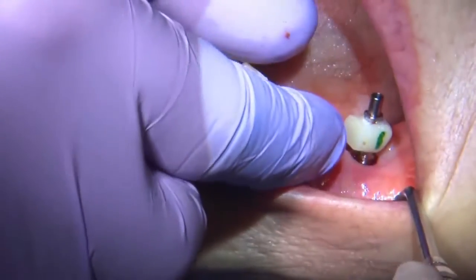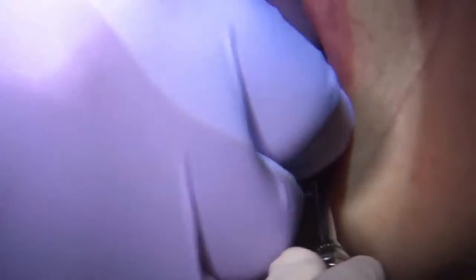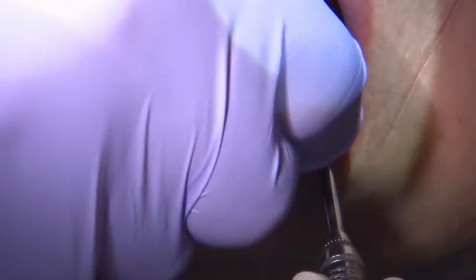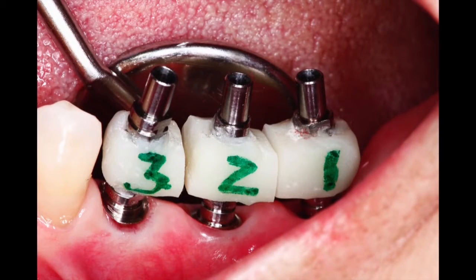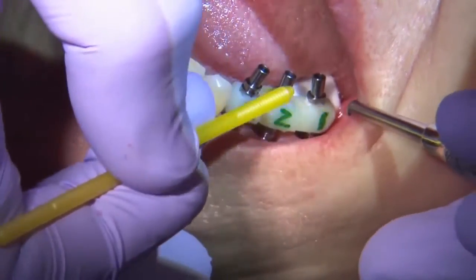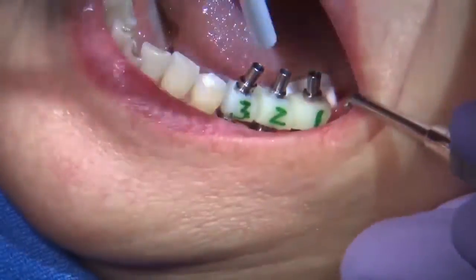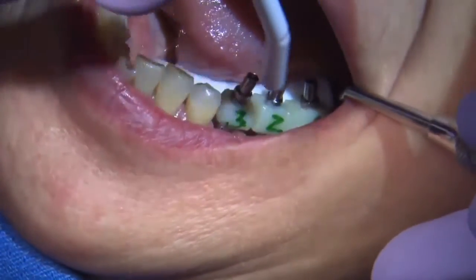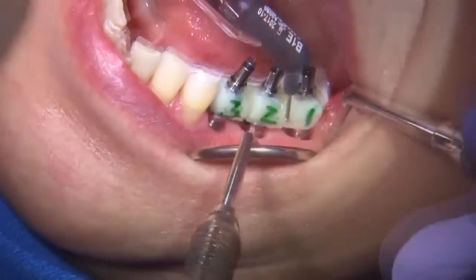As you can appreciate here, the patient has already had the implants placed, and what I did was I took a preliminary impression and sent it to the laboratory for the fabrication of a jig. This jig is meant to be connected intra-orally, and I'm placing a little bit of bond and some flowable composite to connect the three implants together.